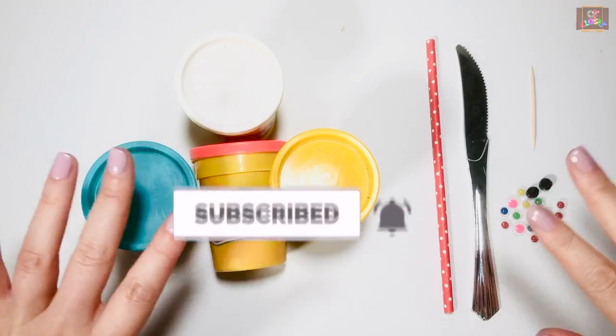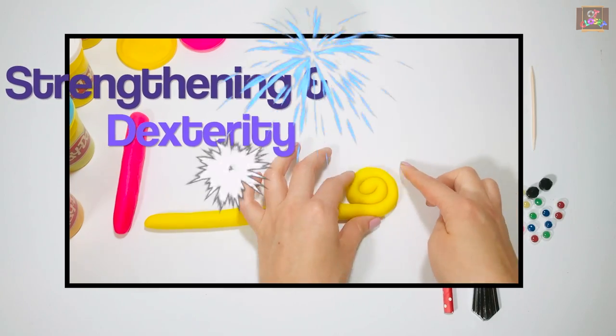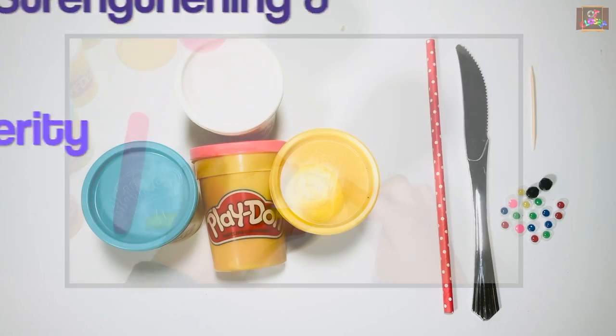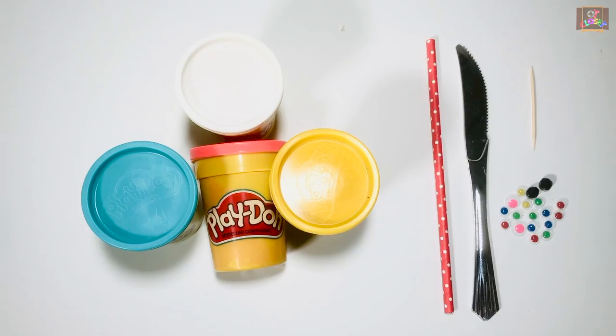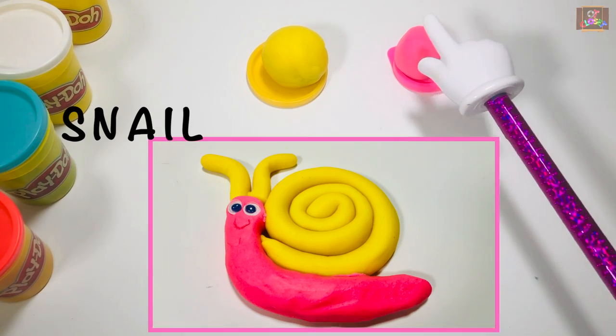Hi guys, this is Miss Olga, occupational therapist. Let's play with play-doh and make your hands and fingers stronger! For this activity you need two googly eyes or beads, a toothpick, a knife, and two colors of play-doh. I'm using pink and yellow to make a beautiful snail.